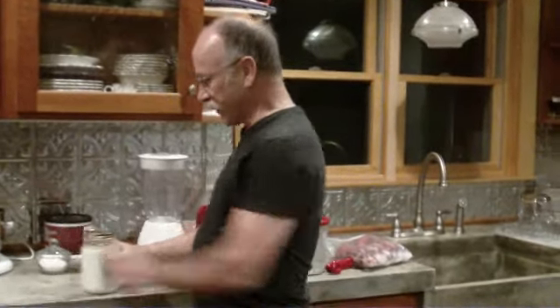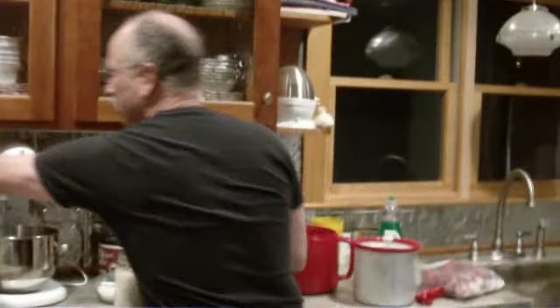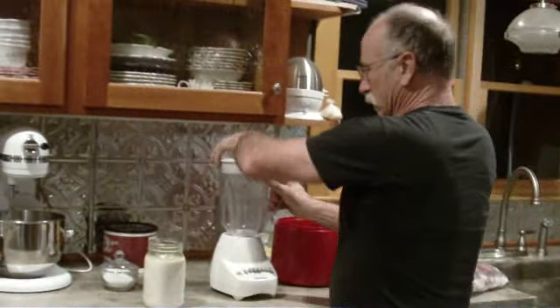Okay, now we're going to make some ice cream. Here's one more mason jar. Blender.